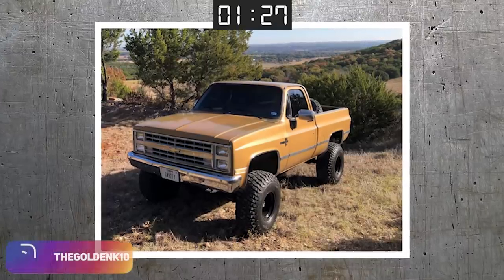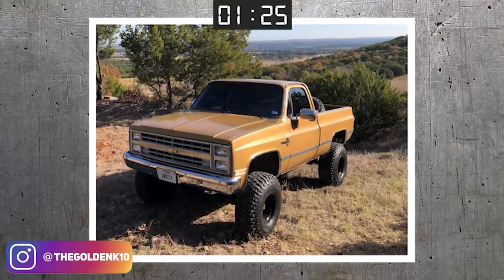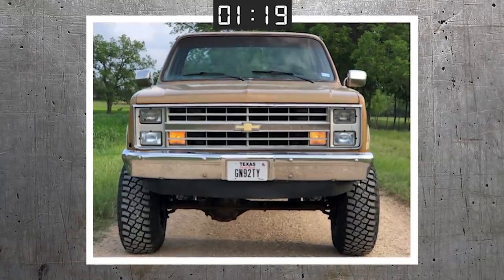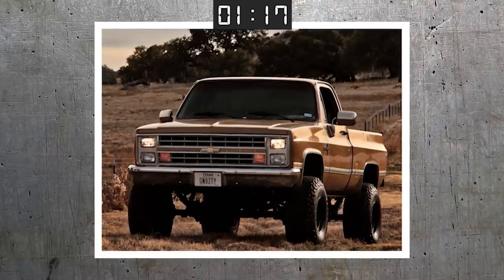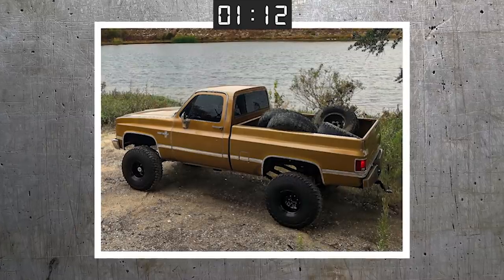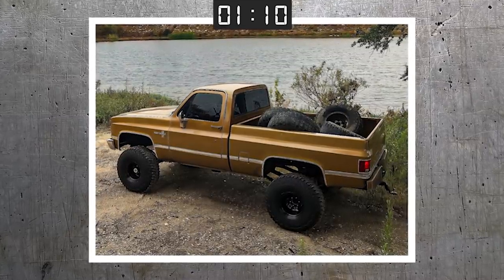1985 Chevy K10 — wow, really clean. 15 by 12, negative 63s — you've probably never heard of that size before. BFG Mud Terrain TA KM3s, which is actually a relatively new tire from BFG — that's a really nice tire. 35 to 12 and a half, four inch Rough Country. Texas truck. Very clean. I love that photo — this photo just screams Texas, right?